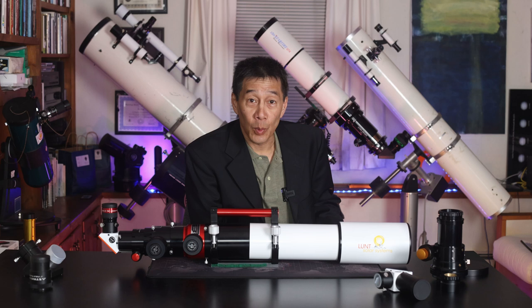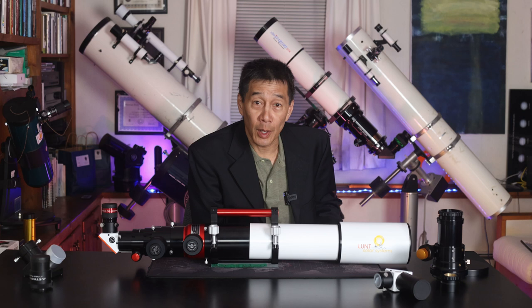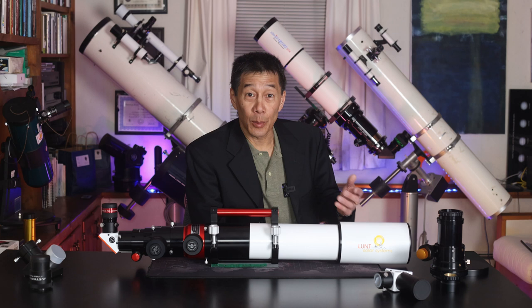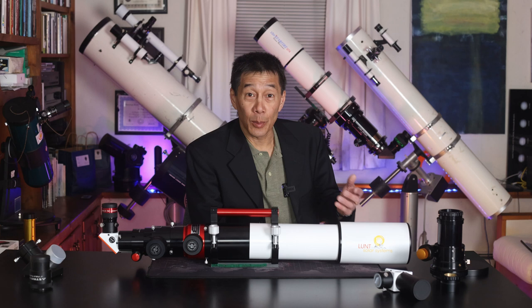There you have it — a look at the Lunt 100 Universal Telescope. Solar observing has always been a bit of a niche within our hobby. Hopefully, convertible models like this one that can change into astronomical telescopes will entice more people to get into solar observing. Anyway, you probably know by now if you want one of these. I hope this review has been of some help to you. Thanks for watching and I'll see you soon.